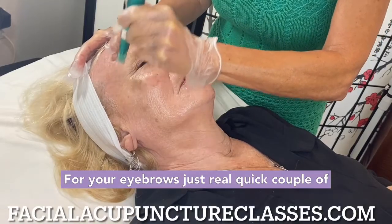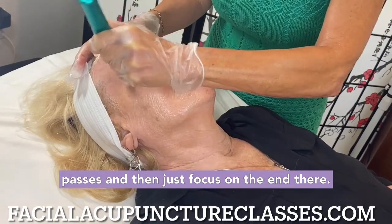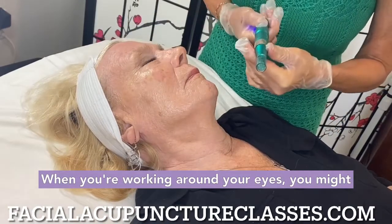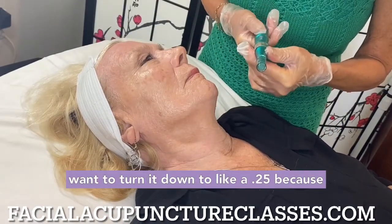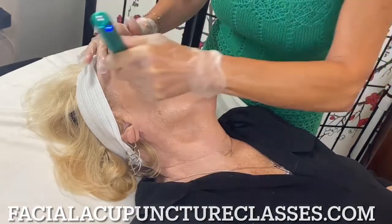For your eyebrows, just a couple of passes real quick, and then just focus on the end there. When you're working around your eyes, you might want to turn it down to about 0.25, because the skin is so thin around your eyes.